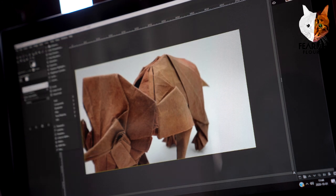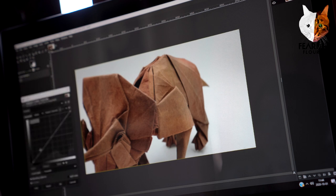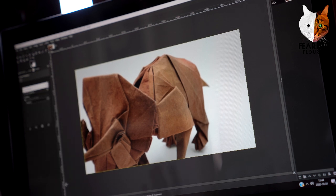Then I go to Colors > Curves and drag it down to bring the contrast in. That's it — no more. I'm not touching it anymore. I want to keep the picture as real as possible.